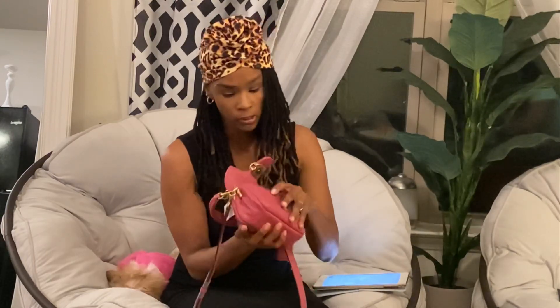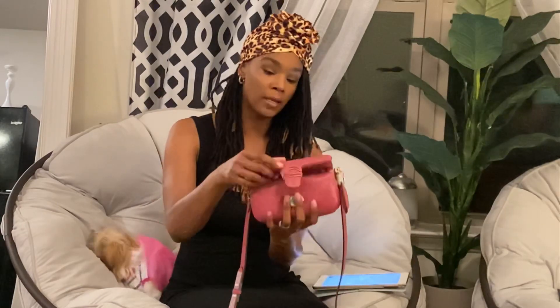Inside it has one compartment, then a divider, and then another compartment. I do wish they would have added a zipper — maybe made it a little bit bigger — like they did on the larger Tabby. It does have a back pocket if you wanted to put your cards in there, and that's the only pocket. Overall I still think it's a good bag, but I do wish they'd added that little zipper compartment from the larger Tabby.